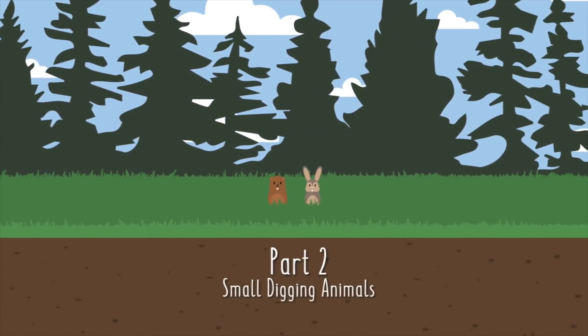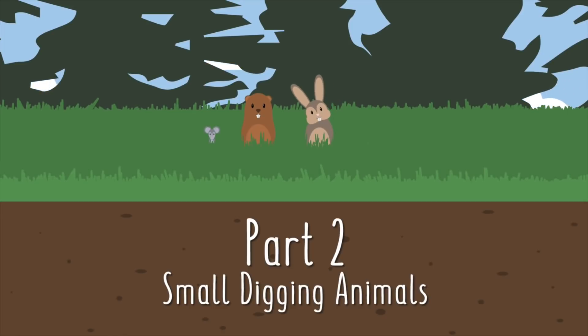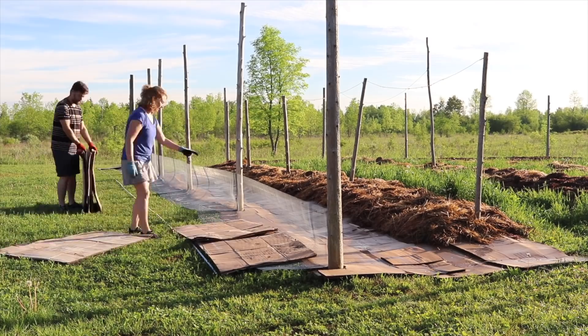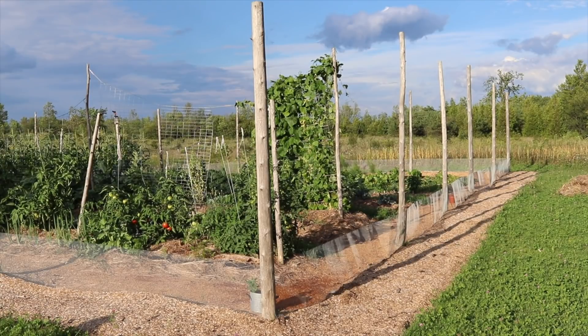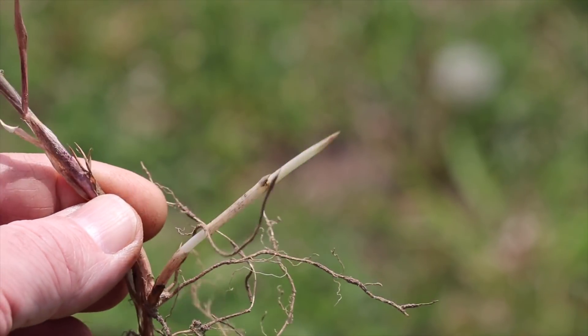Then, in part two, we covered our attempt at keeping the smaller digging animals out of our garden, and we threw in some protection against rhizomatous plants as well. To do this, we laid out a thick layer of cardboard, an L-shaped section of hardware cloth, another layer of cardboard, and then six inches of sawdust. The final result was not only a lower fence that's difficult to tunnel under, but also a six-foot perimeter of sheet mulching, which should deter even the most aggressive of invasive rhizomes.